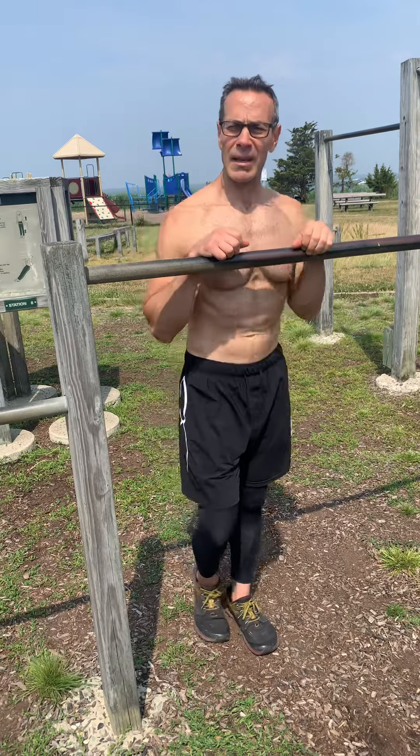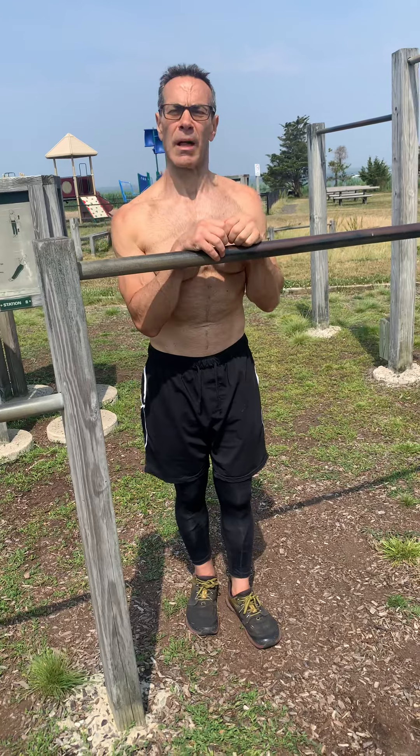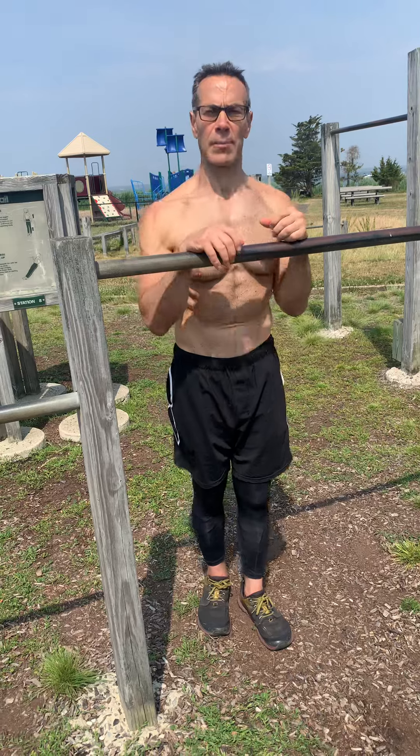What's up everybody? I get a lot of questions asking Central Park Joe how do I get my first pull-up? Where do I start? Today I'm going to show you how to get your first pull-up without using any equipment other than what you would find at your local calisthenics park.